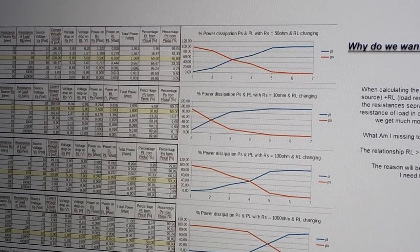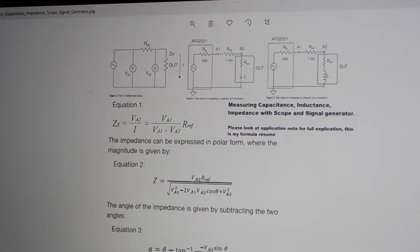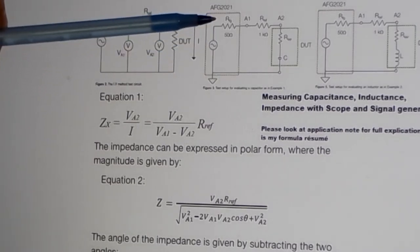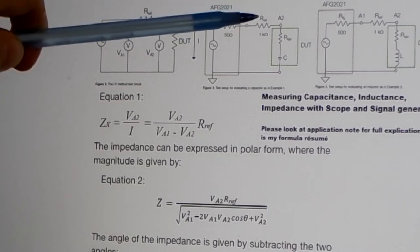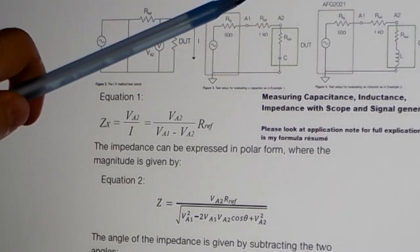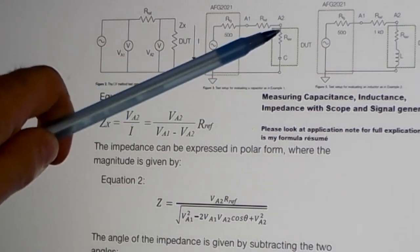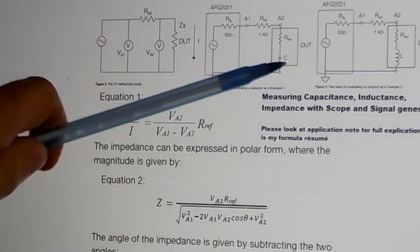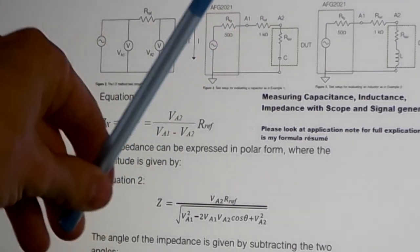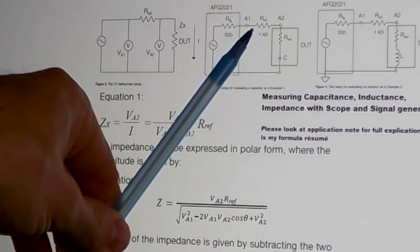First we are going to match to an exact same value. Here is how I am going to try to do it. We have a circuit with a signal generator with an internal resistance of 50 ohms, then a resistor, then our tank circuit at the end. But first I am going to measure my components separately — a capacitor, then the inductor, then the series tank circuit. What we must measure is the voltage before a reference resistor; in my case I am using 500 ohms instead of 1 kilohm.